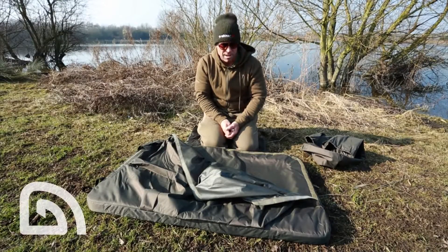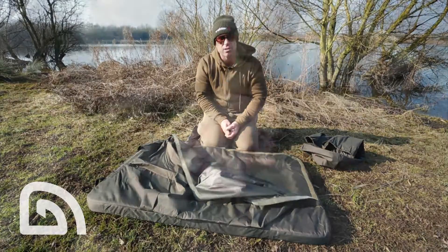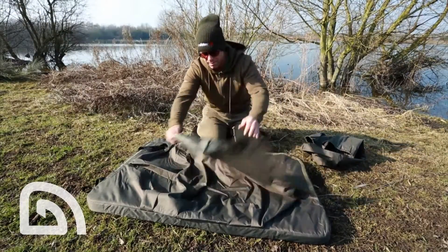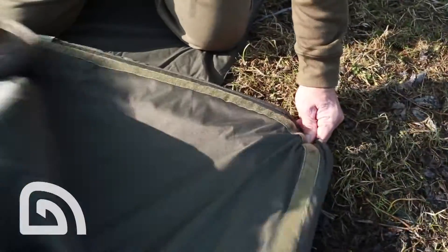This is a Sanctuary padded unhooking mat. It's made of Acutex material, fully waterproof — the same material they make the bivvies from. It comes with a Velcro retention flap to hold the fish still and to protect it.